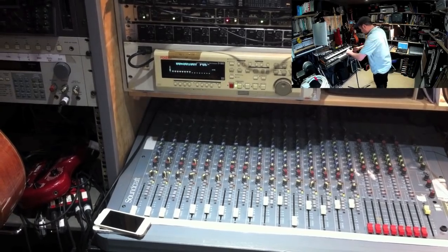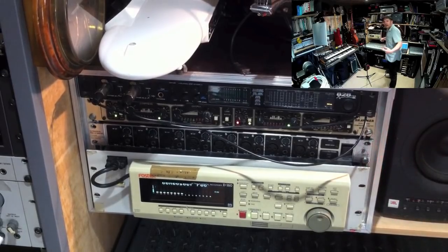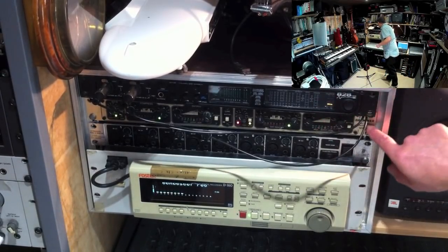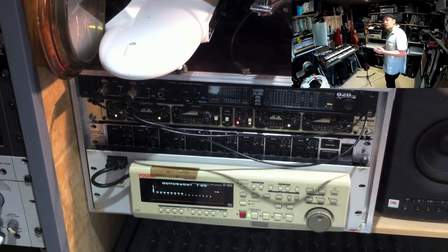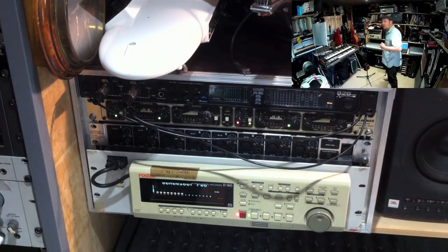Just above the 16-track machine is an old Behringer eight-way mic preamp, which converts eight XLR mic inputs into a single optical lead to feed the digital machine. It's a convenient way of getting eight extra mic channels - the preamps aren't going to set the world on fire, but when you're doing a live gig and just want to plug mics in and get a good overall sound, it does the job. Above that is a stereo compressor - really worth having, especially if you're recording through a desk. You can put a little bit of compression on bass or guitars as you go into the recorder, which just makes it slightly easier to mix.